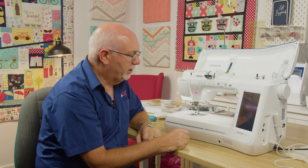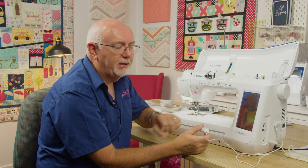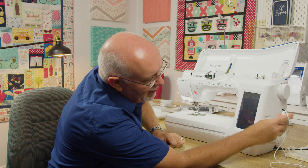A big part of any machine purchase is what comes in the box. We've already mentioned the wide table and the knee lever. This machine also has some really exclusive features you won't find on any other brand. One of them is the ultrasonic pen, which is standard in the box. We use that for needle placement and lining up stitching lines, and it works with the laser guidance system built into this machine — which is just incredible.